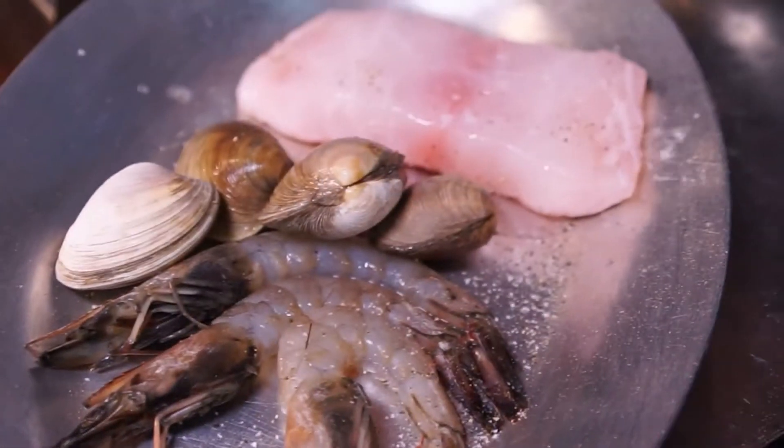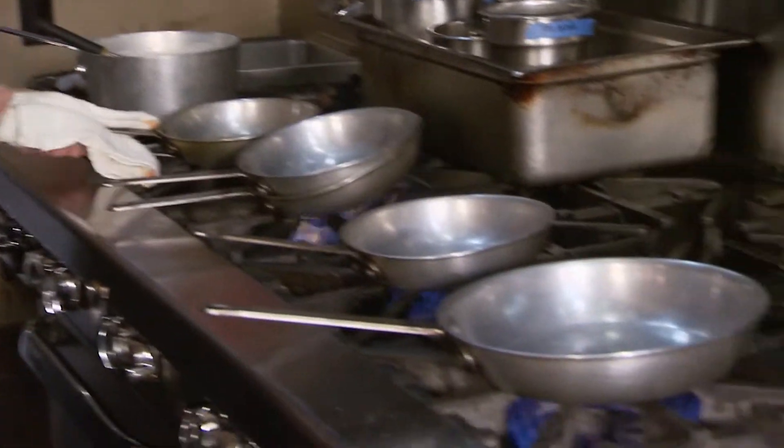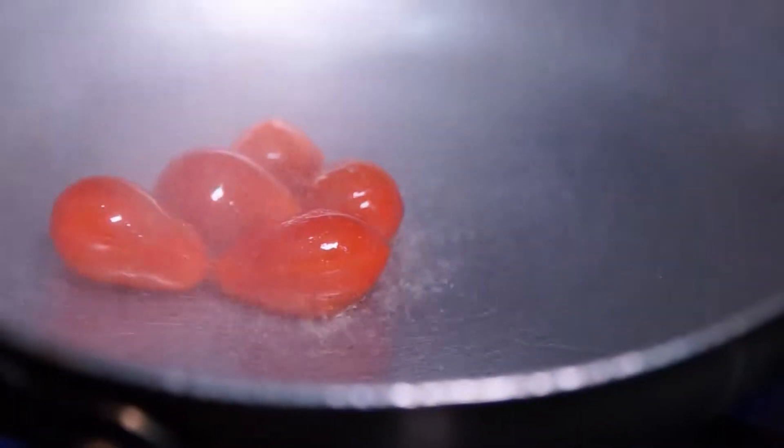First, we're gonna season. I use blended oil — it's extra virgin. This is gonna be for our greens. All these pans for one dish? Yes. Florida is an opposite season of everywhere else in the country, so we have great tomatoes — baby tomatoes.